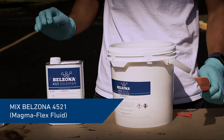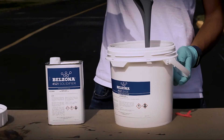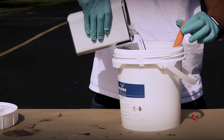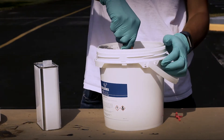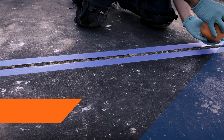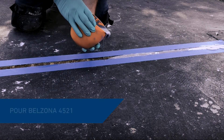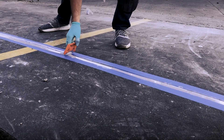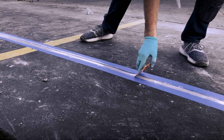Then proceed to the mixing of base and solidifier of Belzona 4521. Pour the mixed product into the joint. Once the material has been poured, tool the joint to the sides, leaving the surface slightly concave.